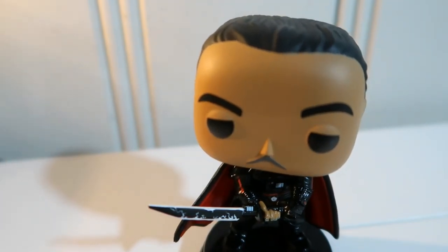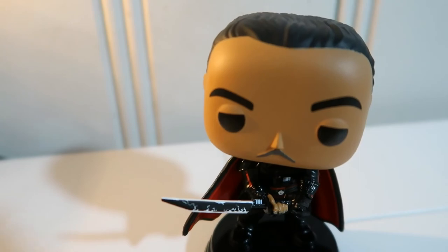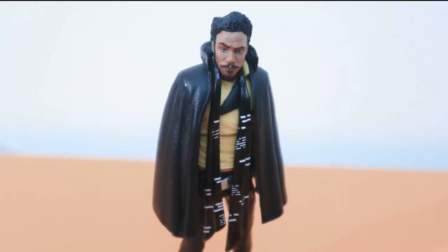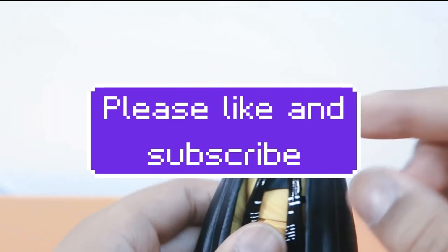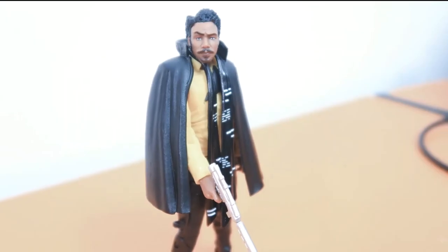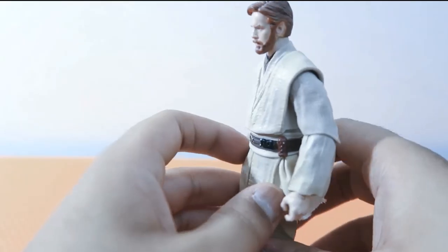That was the video. I'll see you guys and girls in the next video, and may the force be with you. One side of the face is more pushed out than the other — really, really good.